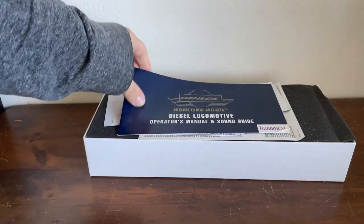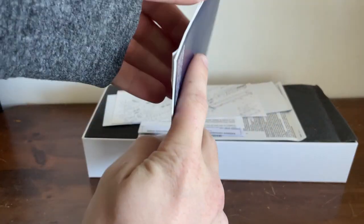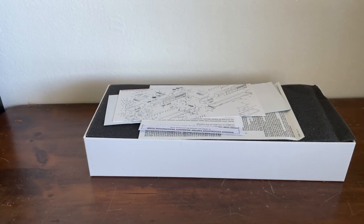Starting out of that box, we have a Diesel's locomotive operator's manual and sound guide. This locomotive has sound, so it's got an entire list of functions and other special things that we will look at when we do the sound demo of the review.